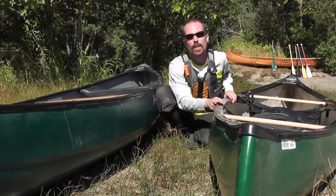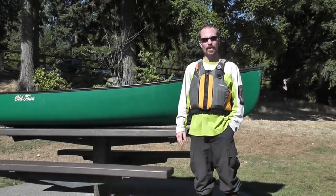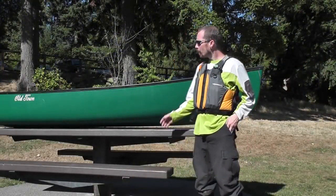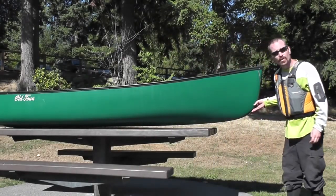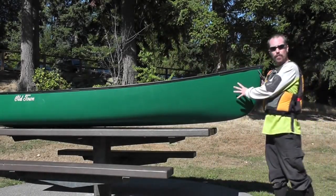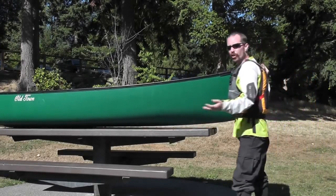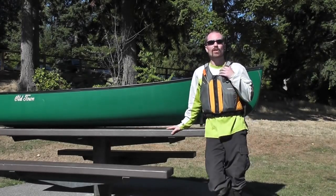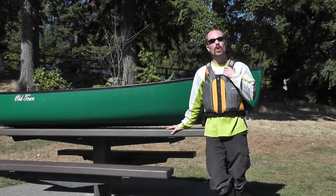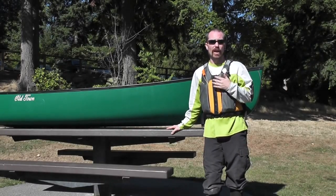This makes it easier to paddle because you don't have to reach out as far over the gunwales. Now let's talk about rocker. Rocker is the curvature of the hull as it rises to the bow and stern. The Old Town Appalachian here is an example of a canoe with lots of rocker. The more rocker the canoe has, the more maneuverable it's going to be. This is ideal in rough water conditions where there's current, waves, and other obstacles that you need to maneuver around.